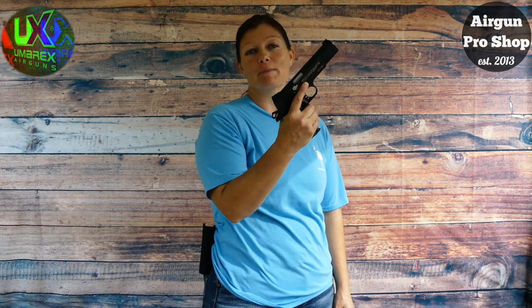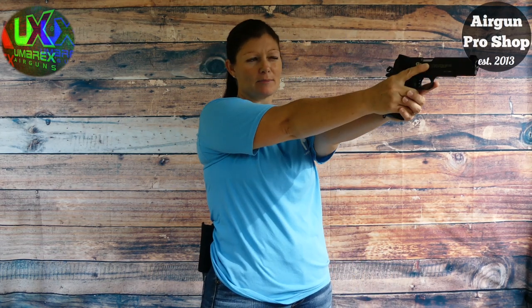Hey guys, Airgun Angie with Airgun Web and Airgun Web TV. I took my Umarex Colt Commander out to the range to practice my draw.